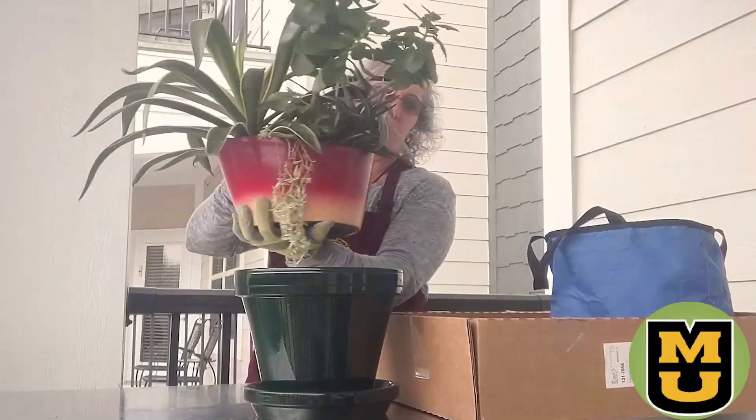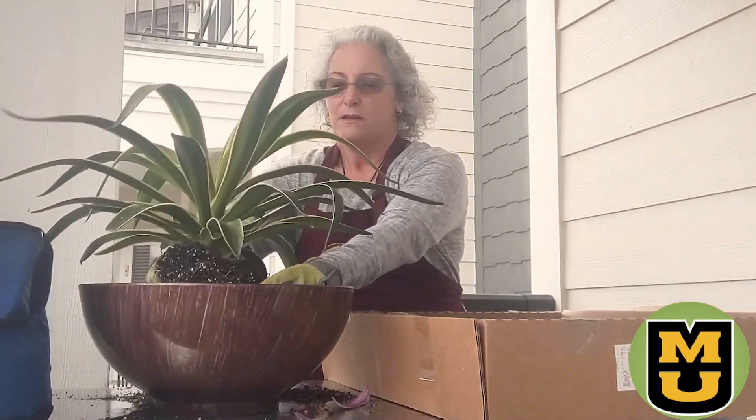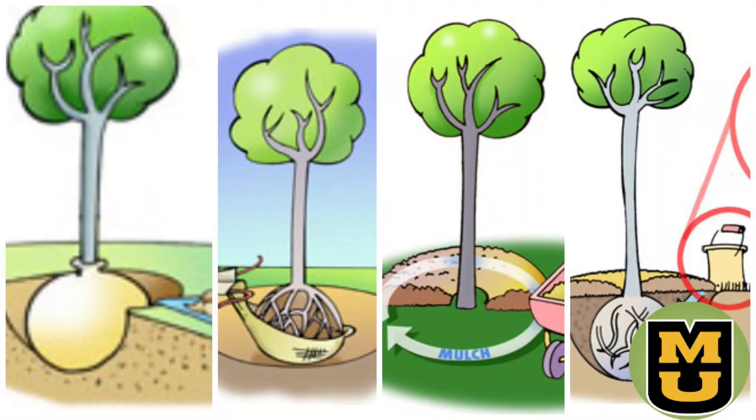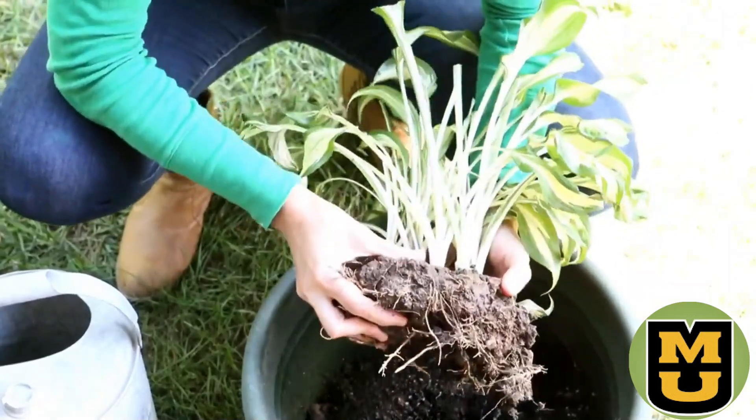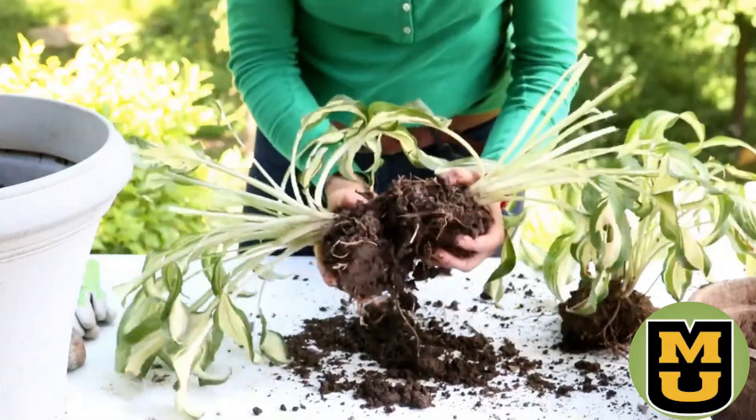Shock can happen with any plant, whether the plant is transplanted from one container to another, from a container into the ground, maybe you're planting a large tree or digging and dividing perennials. No matter how careful you are, uprooting and replanting will cause a disturbance to the plant's root system.